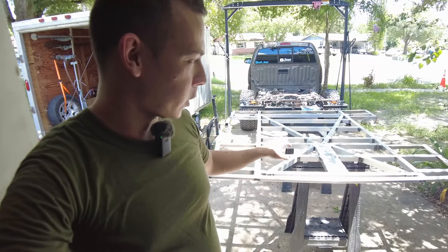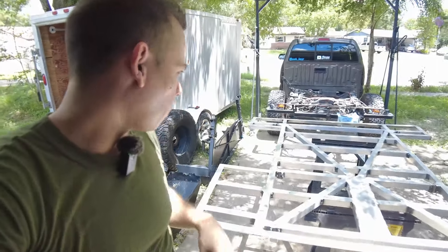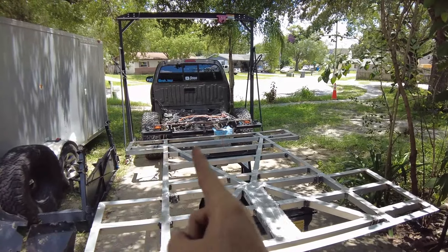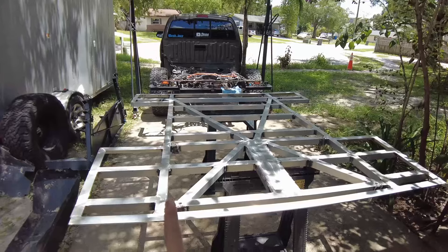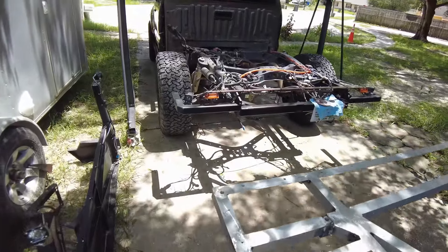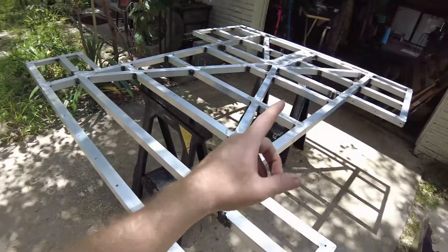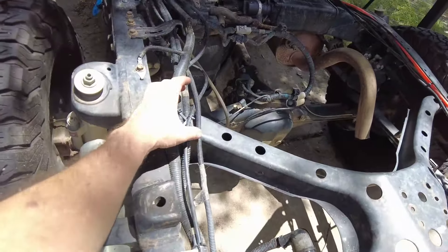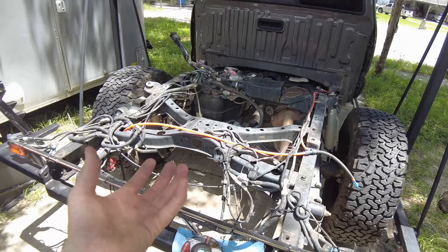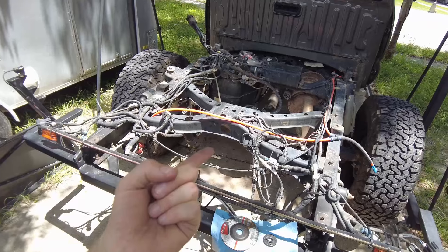Why I need to understand what that crossmember is doing is because I'm building this custom flatbed that's going to go on to that truck. This is the second flatbed I've built for this truck - if you want to see the old one there's a video on that. Why I need to understand that crossmember is because I'm going to cut it entirely out of the frame. This thing already has members in it that are additional bed structure to supplement that crossmember not being there. There's going to be a bracket that comes on the outside and ties into the bed structure, and another bracket here that ties in and supplements the X not being there.